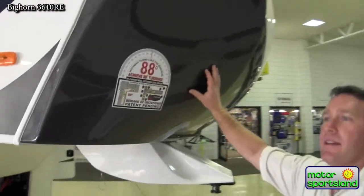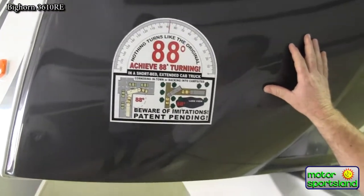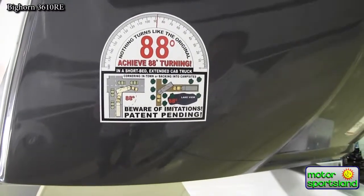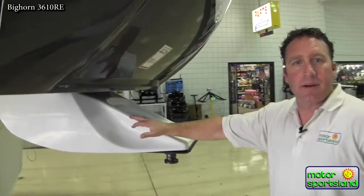Bighorn's got their patented 88-degree turning radius on the nose cap. It enables you to have a short-bed truck without the use of a slider hitch — you can turn up to 88 degrees without hitting the cab. There's also a hitch cover on the front, which is better for aerodynamics and better looking as well.